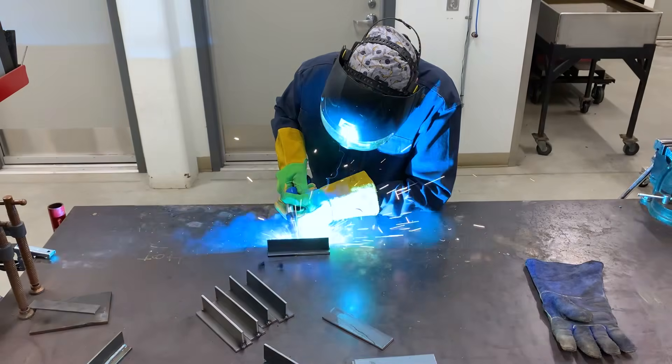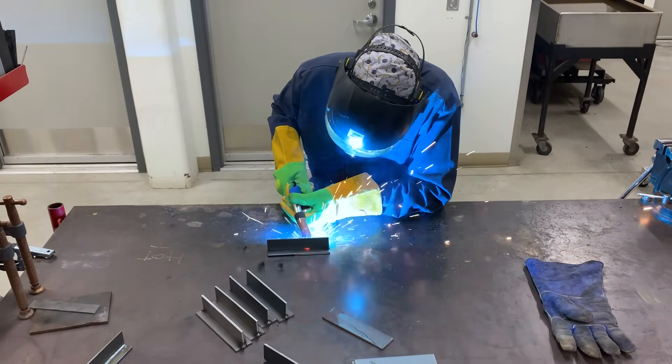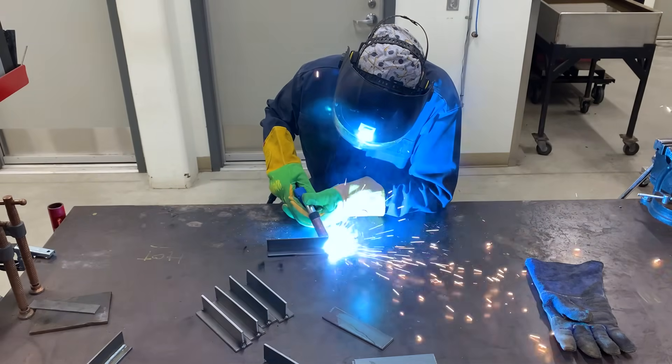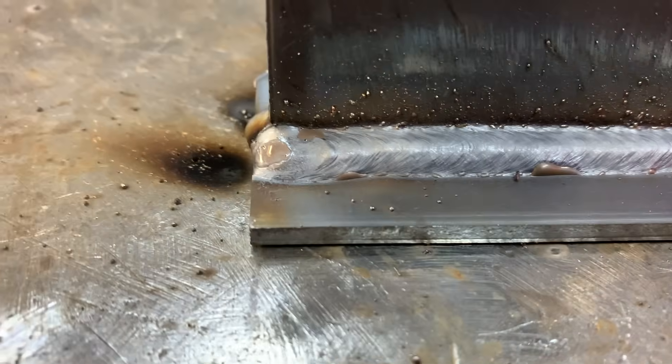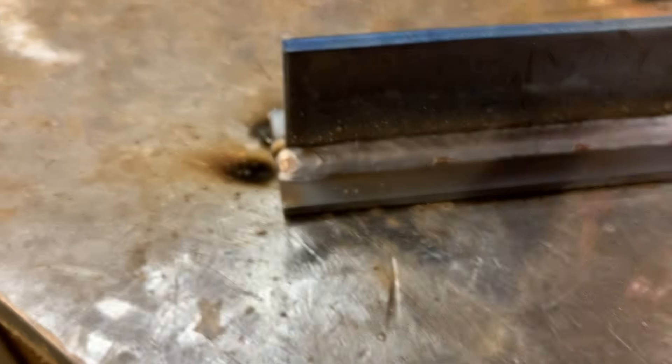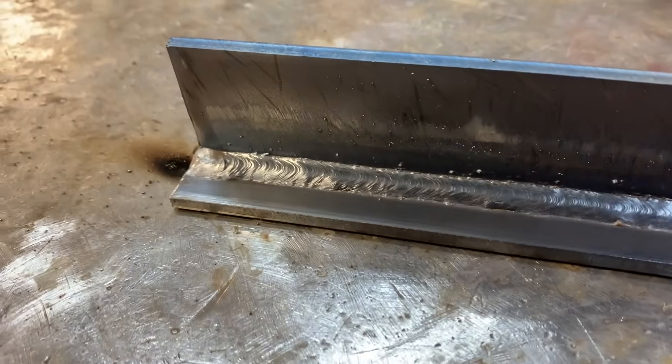I want you to pay attention to this short circuit transfer and how it's nice and crisp — they say it sounds like bacon frying. All I know is that it's nice and uniform. I've got a nice fluid puddle and I'm staying at the leading edge. I'm doing a little oscillation up and down, staying at the front end and not letting that puddle get ahead of me. That's a good travel speed. I don't have unwanted spatter or any porosity forming. We're going to use this as a benchmark. It's nice and flat, no undercut, minimal spatter. This is a good weld.